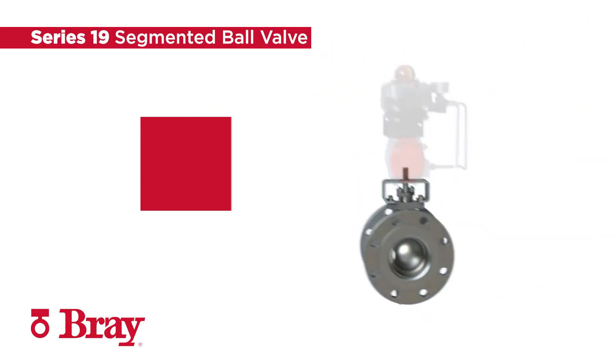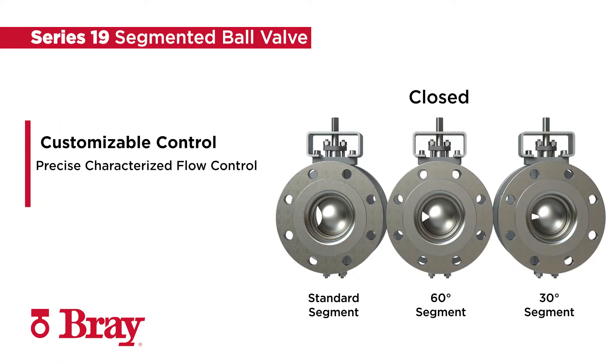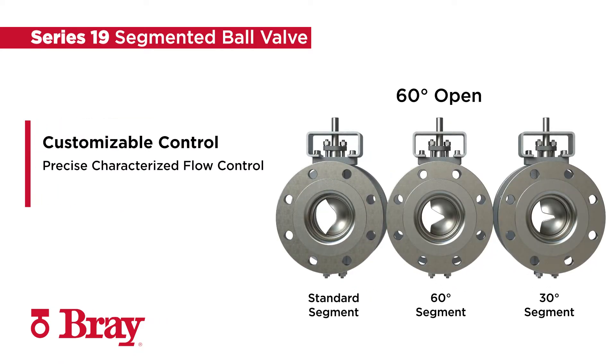The trailing edge of the Series 19 segment offers a customizable V profile for precise characterized flow control comparable to globe valve performance with 300 to 1 rangeability.